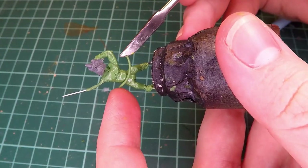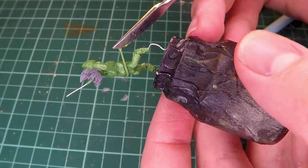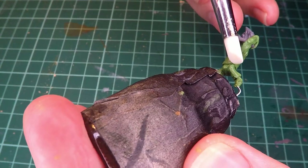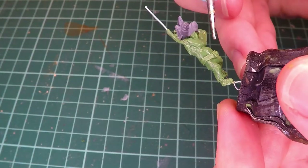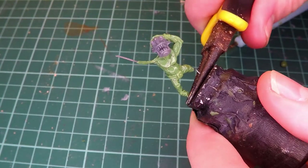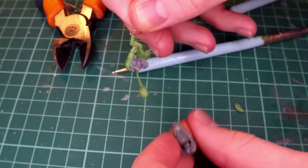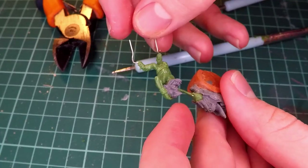I then give this guy a belt, which is really important because I was a little rough with the transition between the pants and his torso, so I add a belt there to cover that up. Once again I'm basing this off of some of the belts I've seen on the Gretchen miniatures I have. With that, this guy is basically finished - all he needs is his other arm, which I'm actually going to be sculpting later, because before I can sculpt that I need to attach this guy onto the actual squig we had made earlier.